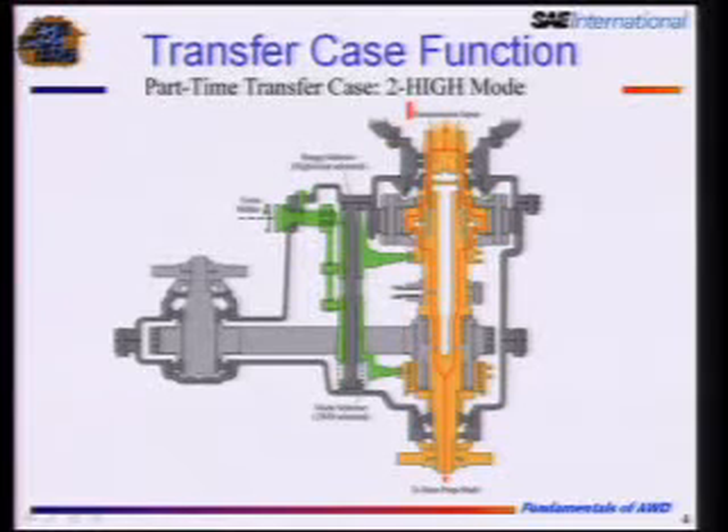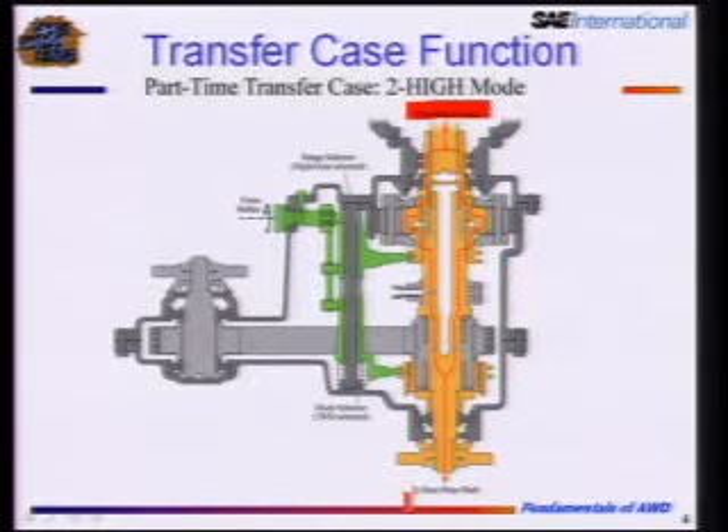The transfer case itself — how does it function? Here's a little cartoon of a transfer case, turned sideways so it's a little easier to see. At the top is the transmission input. We have the engine, the transmission doing all this gear reduction, with an input to the transfer case. The transfer case has two outputs: one is the rear prop shaft at the bottom of the screen, and the other is the front prop shaft. Depending on what mode we select in the transfer case will dictate what happens.